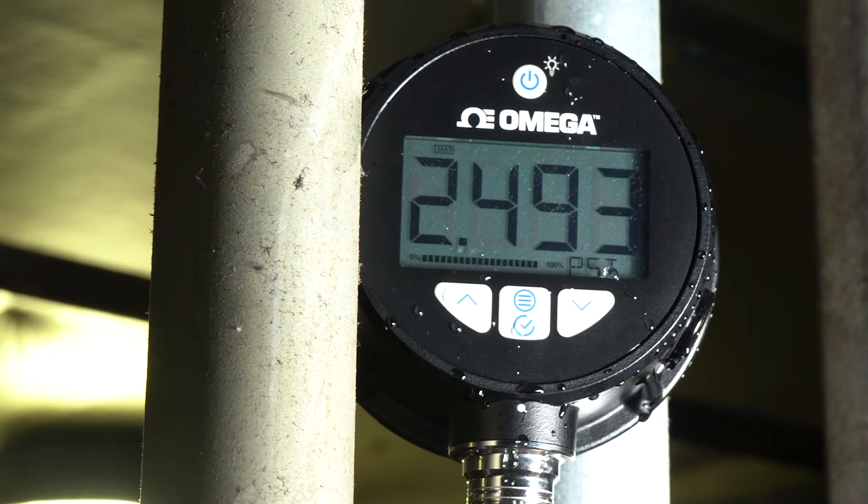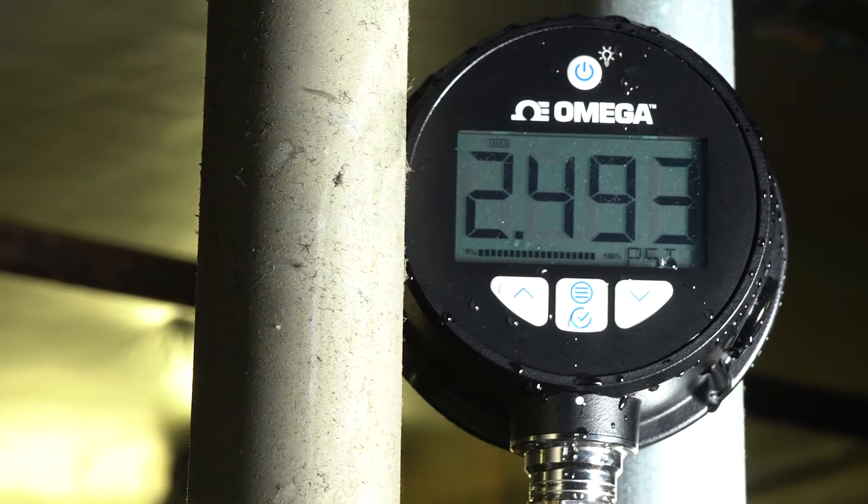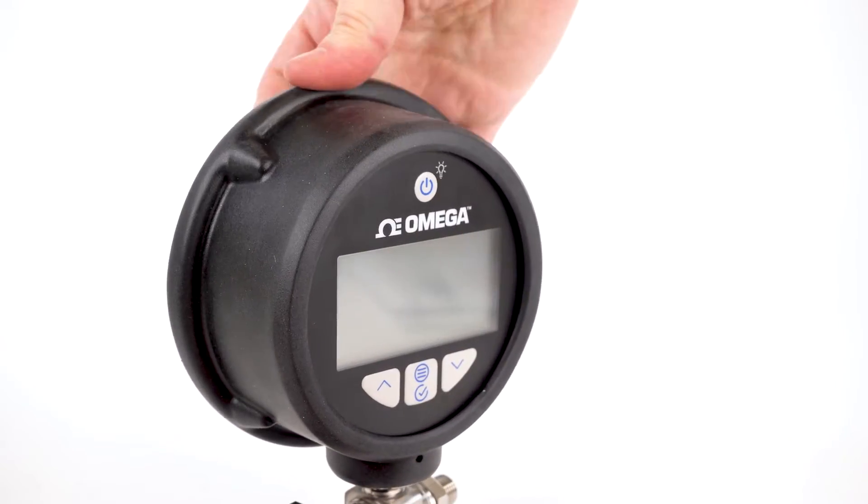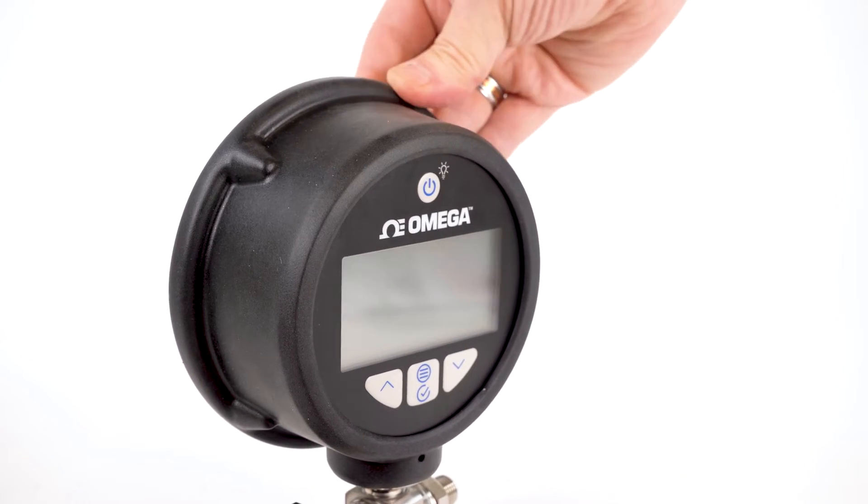These advanced industrial pressure gauges offer IP65-rated enclosures to stand up to the harshest environments, and an optional protective rubber boot can be added for even more durability.